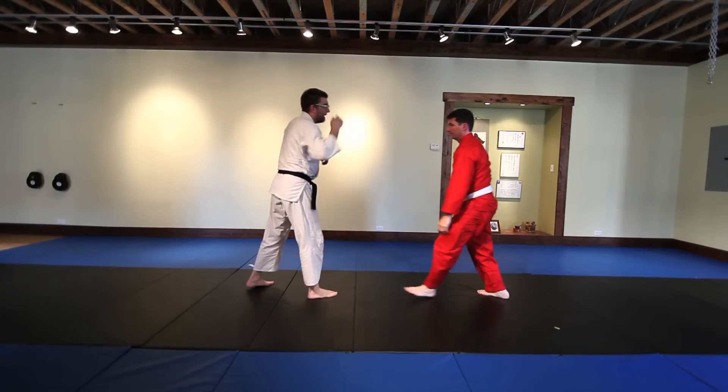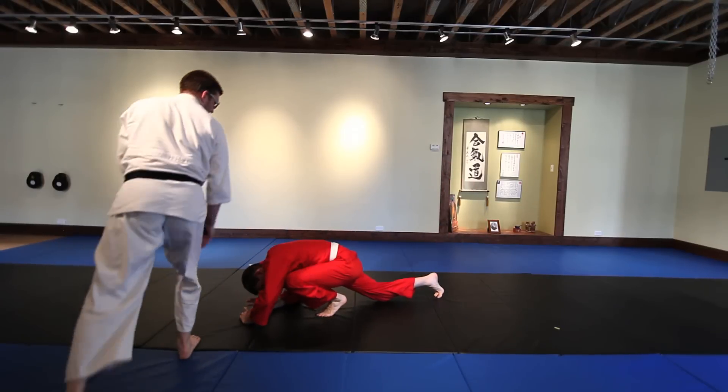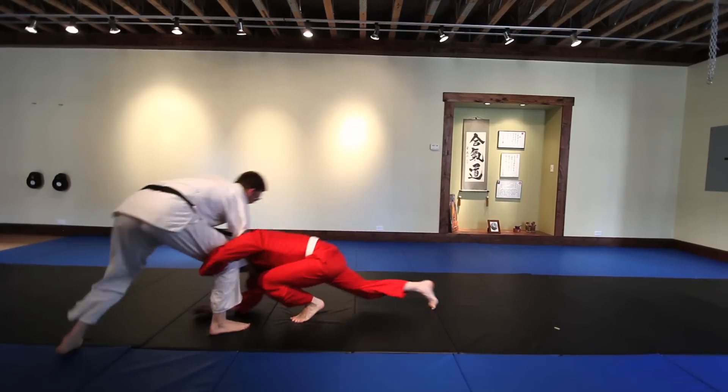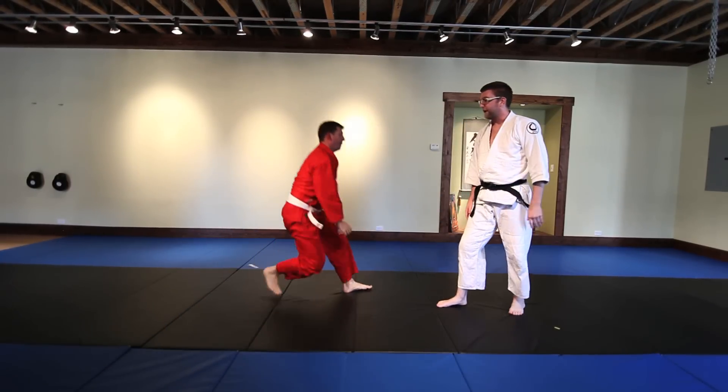Now ideally, you're going to want to prevent him from touching your leg at all. So with the head control, pushing him down. But if you can get in a little bit, turning on your front leg — keep that weight in the front so he can't lift your leg.